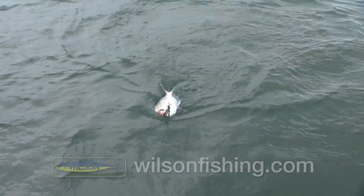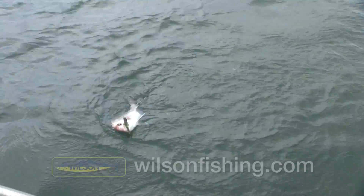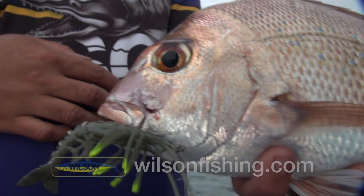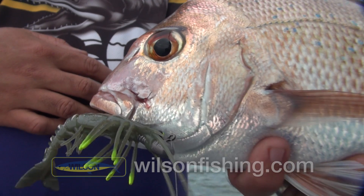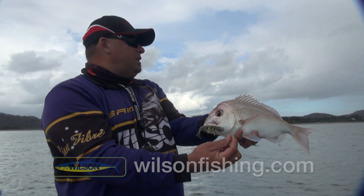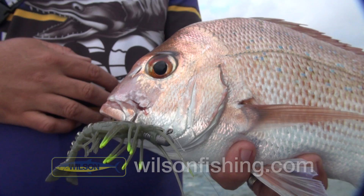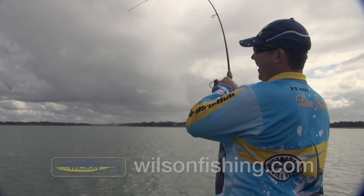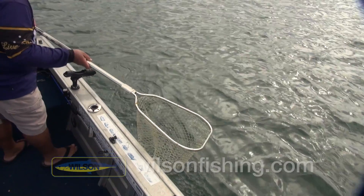On the Xeric Live Shrimp Hotlegs, rigged on a Wilson quarter ounce jig head. We've changed it up a little bit — the tide stopped, so we've come out and see if we can catch a couple of snapper. And here we go. Good fish, Scotty. Good fun on light gear.